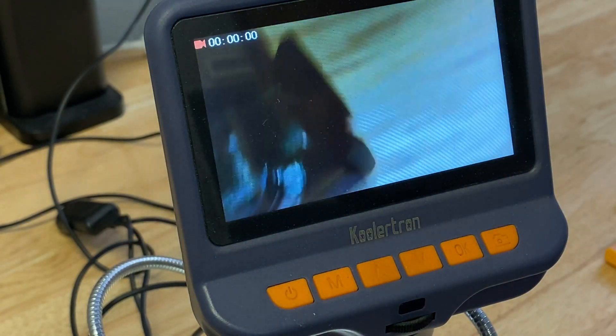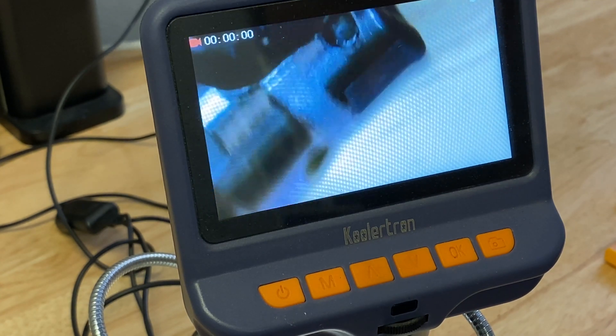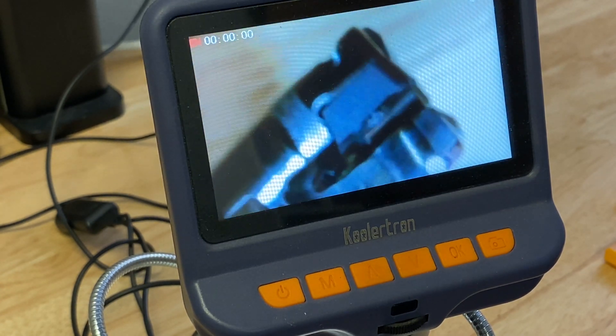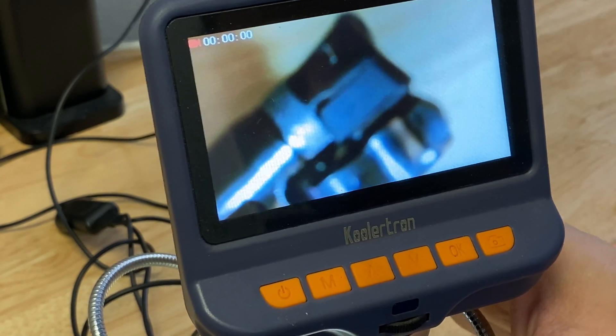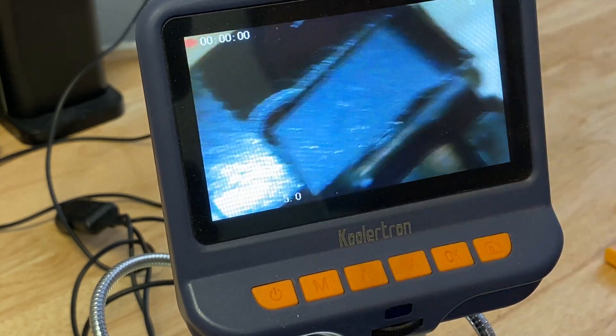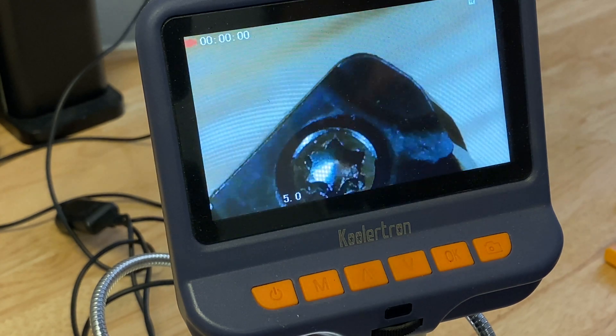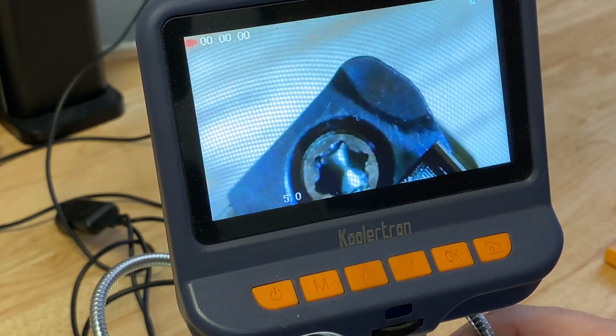A lot of people ask which tool path they should use, and there are just so many factors: Are you trying to maximize material removal rates? Do you have reach issues where you need something like the Die Jet? Does your machine have a lot of spindle torque or rigidity? There are so many competing factors that it can be a real challenge to make good decisions.